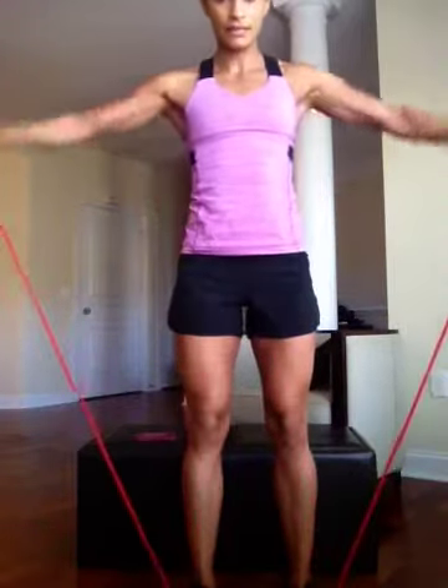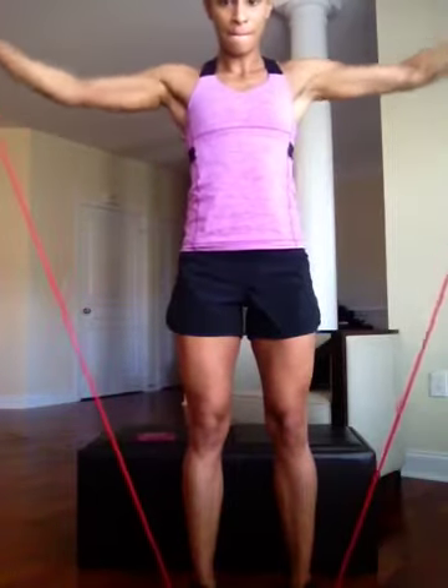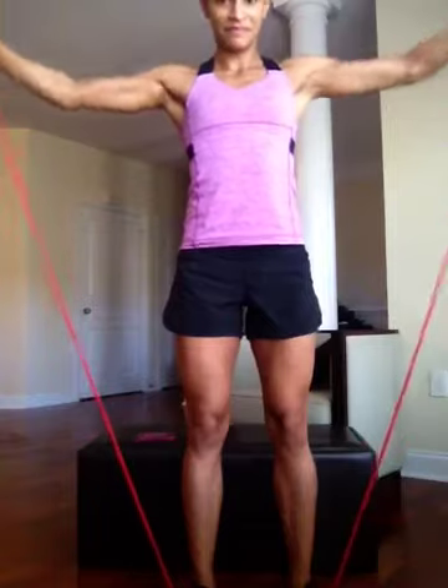Next exercise is a dumbbell lateral raise. We're going to bring our arms out to the side and then back together. If you hear my son, he's up from his nap.